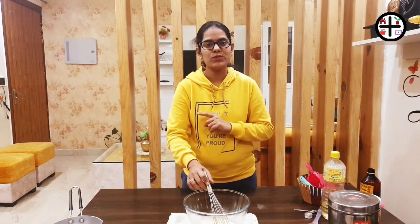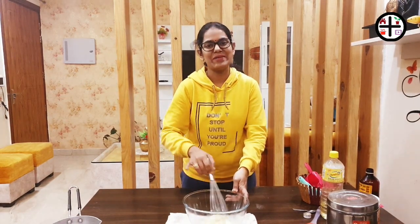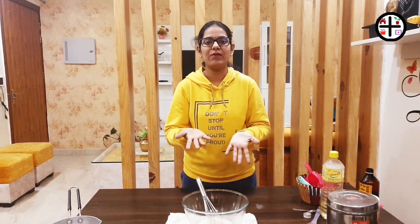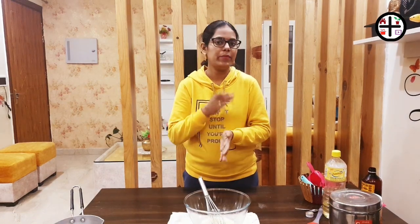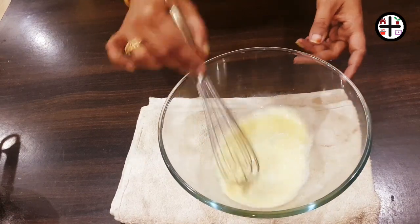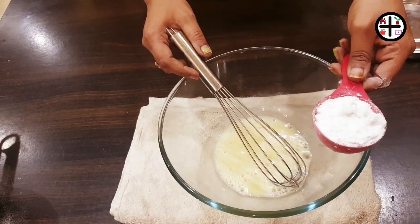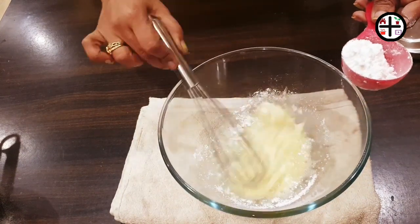You can check tips for perfect baking — link in the description box. Tips for a perfect fluffy cake. Mix the egg with vanilla essence, then add sugar — add one-fourth cup of sugar, then add up to 1 cup of sugar and mix it well.